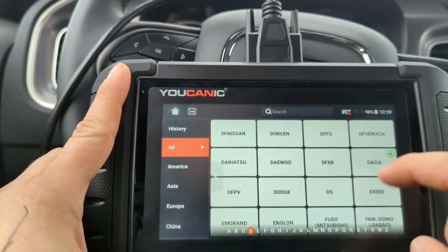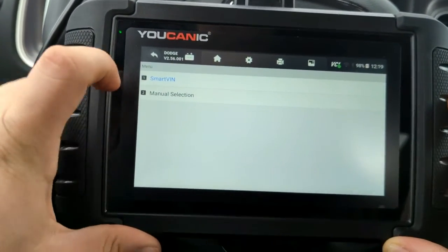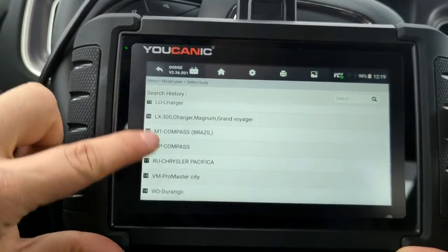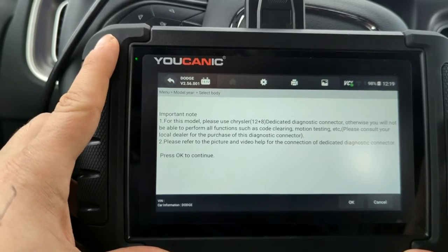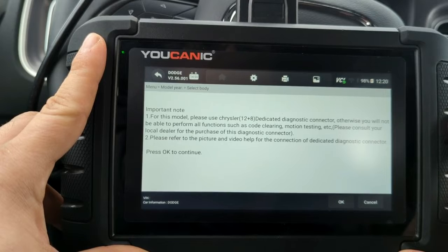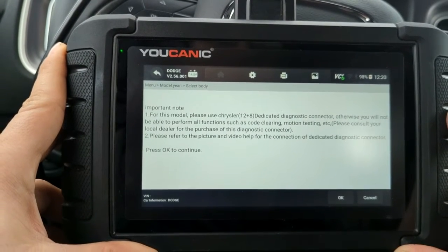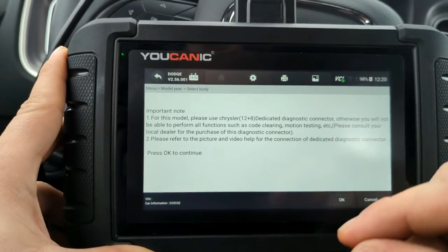You can select with a SmartScan, but we're going to go the long route to show you how to do this manually — 2022, and this is a Charger. As you can see, we have coverage for all Dodge and Chrysler vehicles and other makes as well. Now you're going to get this warning here. In any Dodge, Chrysler, or Fiat vehicle that's 2018 and newer,